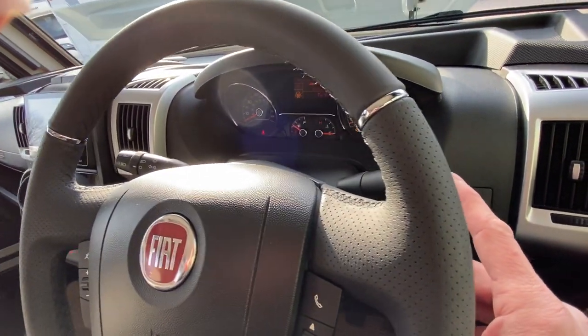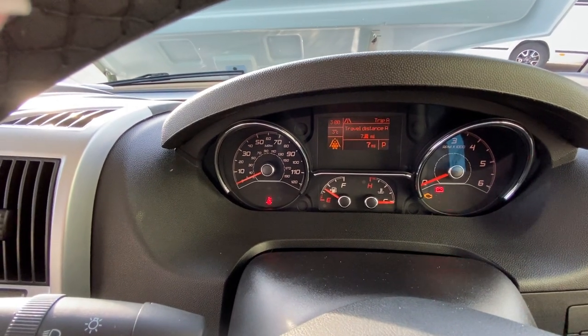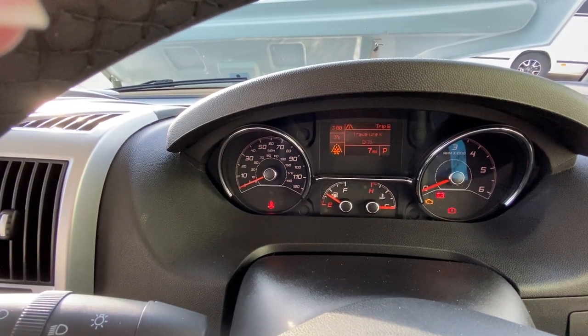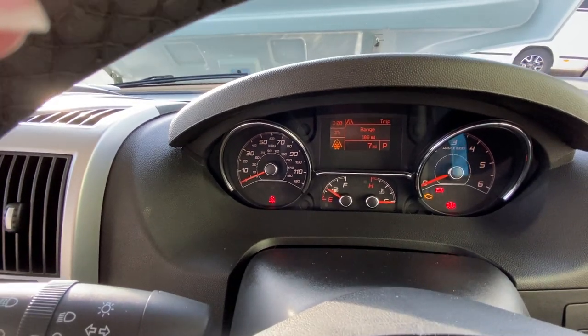You've also got a trip function on the end here which will trip you through the various functions on the dashboard display in the middle. So you can change your travel times, distance to empty, miles per gallon, date — all this type of thing. We usually leave it sitting on the range.